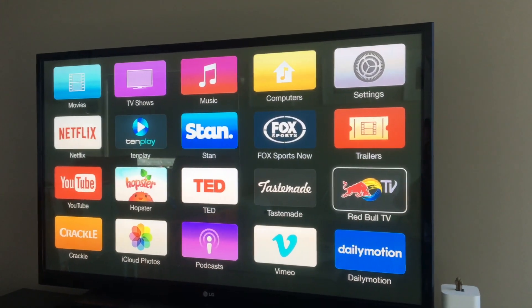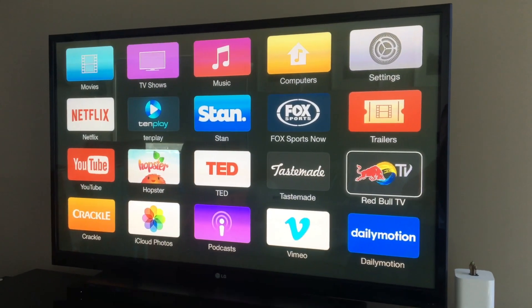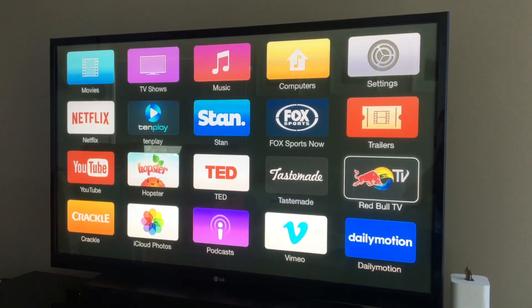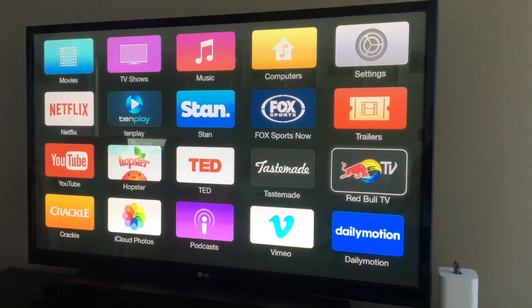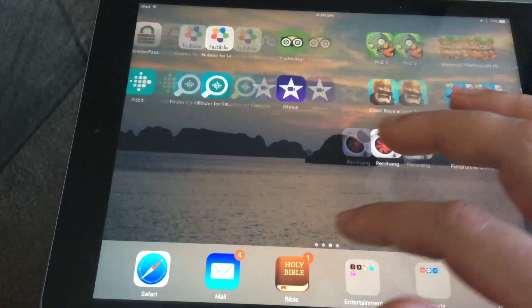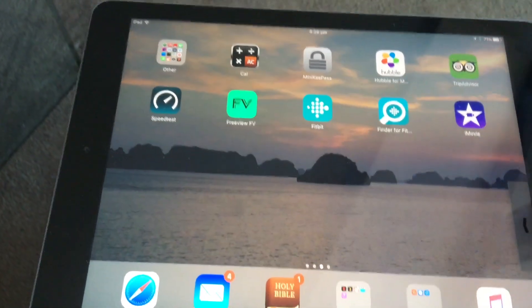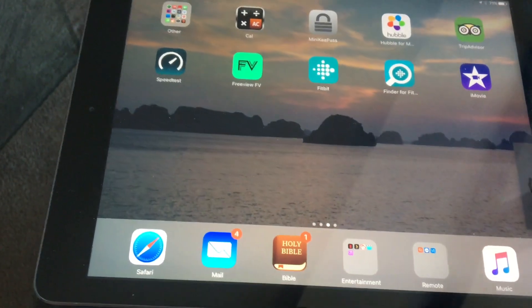First, go into your settings on your Apple TV and find out the name of your Apple TV. You may have given it a name, or it could just be a standard name. Once you know that, go to your iPad — you can easily mirror your iPad onto your TV. The process is the same whether you're using an iPad or an iPhone.